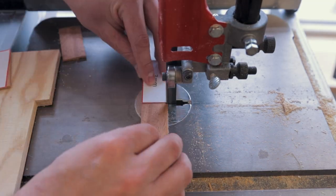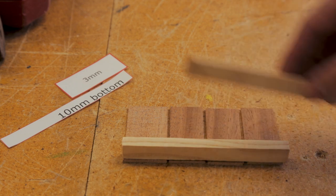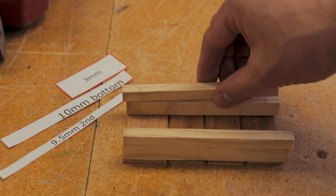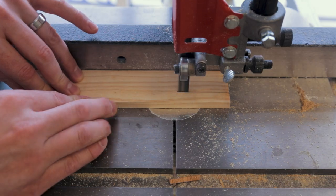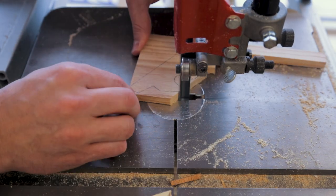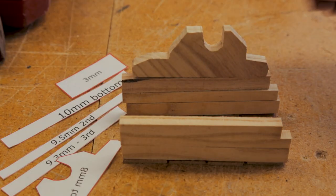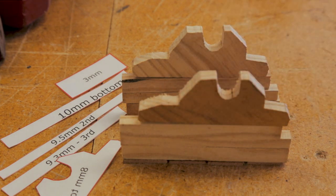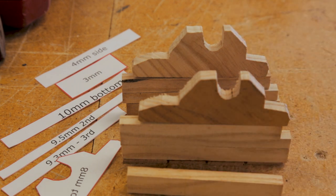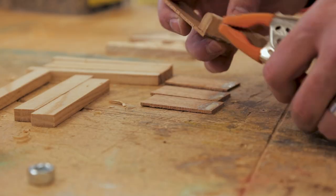I then started working on the base. I cut out all of the oak pieces for the sides and the cherry pieces for the bottom. To give it the cut and worn look like it has in the game, I took my knife and etched out the edges to make the pieces of wood look aged, and then I started gluing the base together.